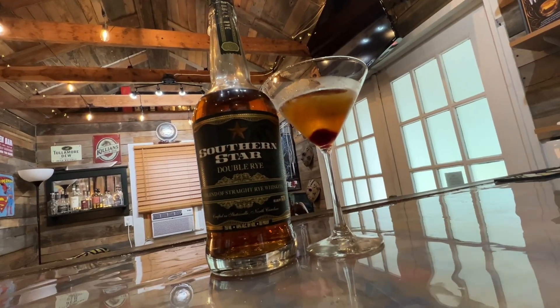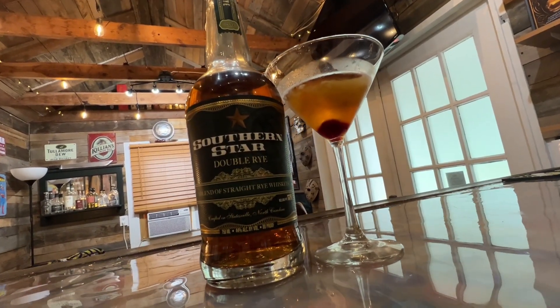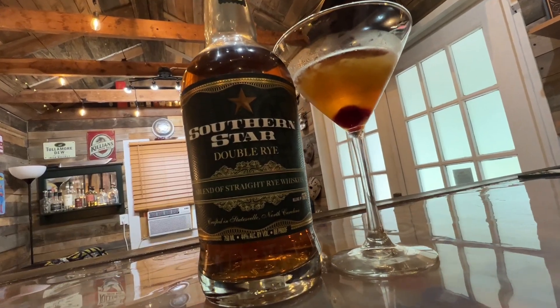Speaking of North Carolina, we've also got a North Carolina rye whiskey right here. This is a Southern Star Double Rye straight out of Statesville, North Carolina. This is what we're going to be using in place of regular bourbon.